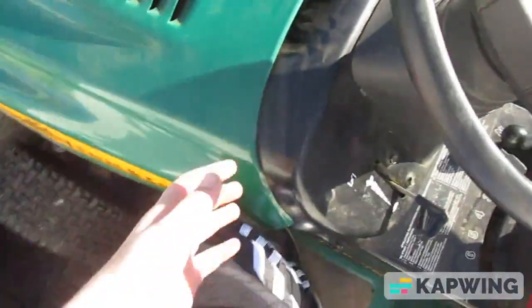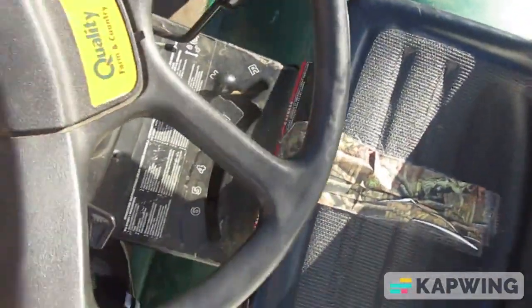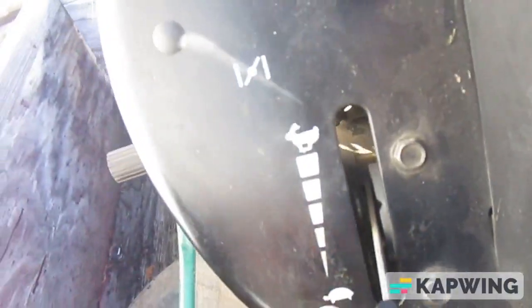Right over here you got the mighty 14 horsepower engine, a manual transmission right down here. You sit down like this thing right there. This is the transmission right there. This is the clutch, and this right there — I don't know what that is. That's like the speed mode.